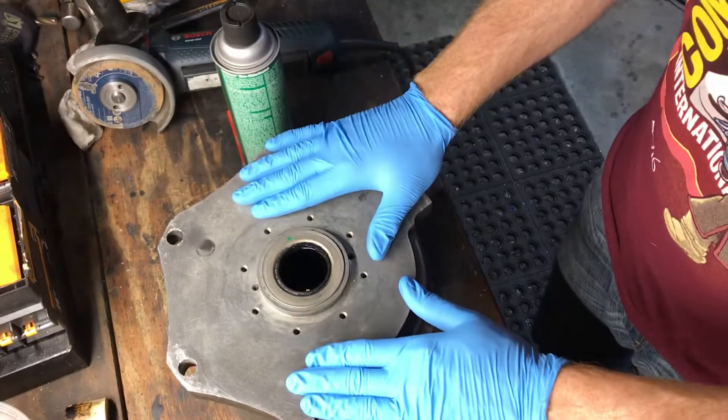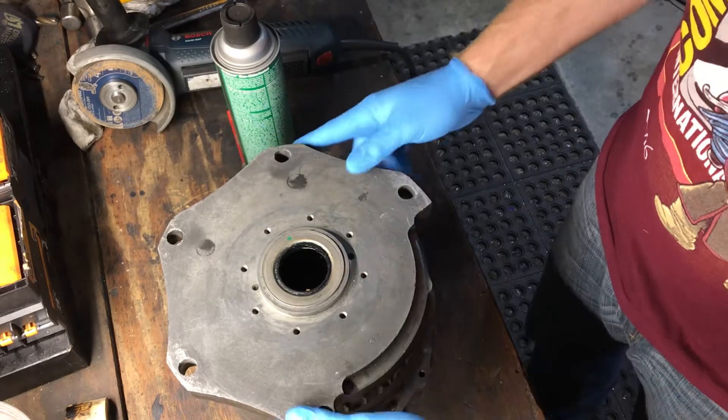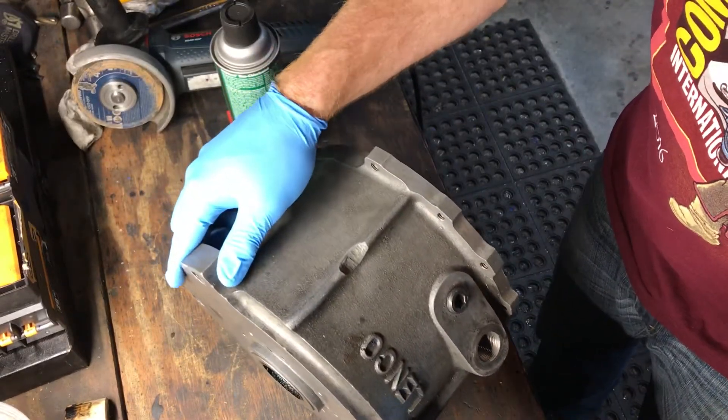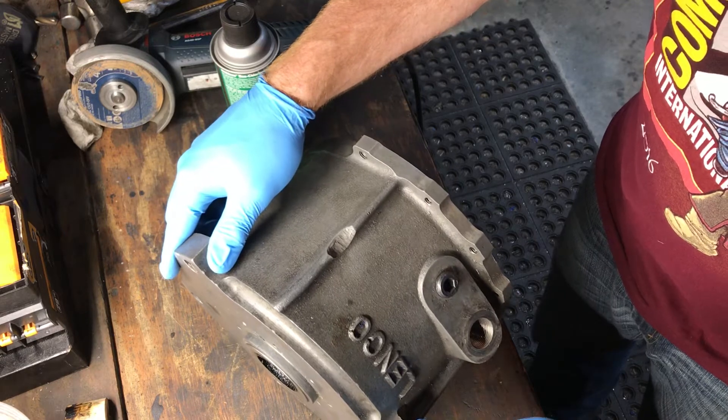I just got the housing back after having a friend check it out, and evidently this is a magnesium alloy that I can probably weld up myself.